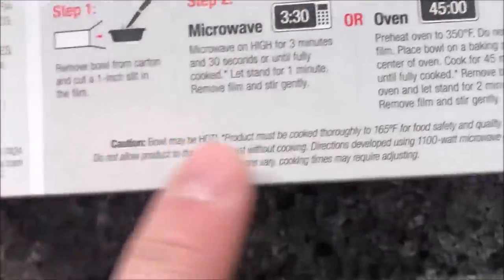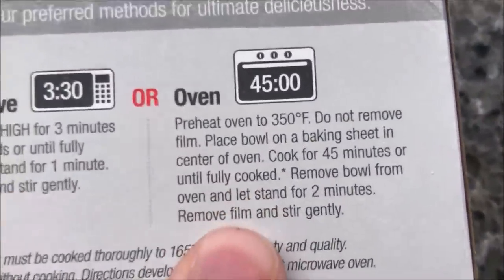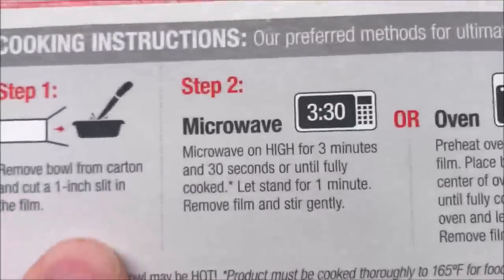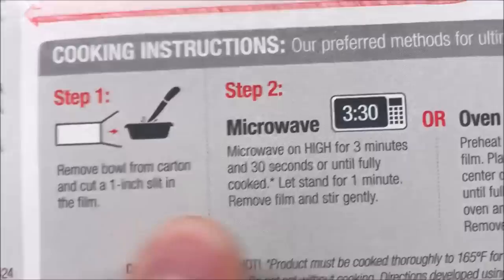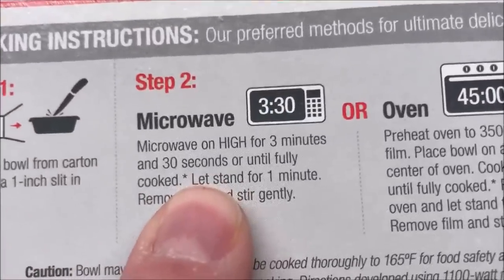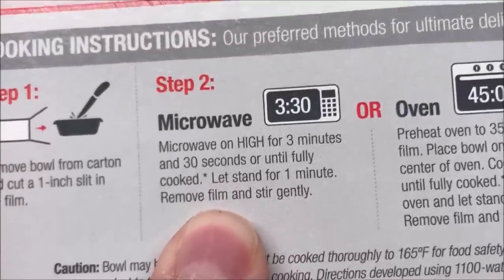It does have oven directions if you want to cook it in the oven, but we don't do ovens on this channel, so we're going to do it in the microwave. We're going to remove the bowl from the carton and cut a slit in the center, then microwave for three minutes and 30 seconds or until fully cooked, and let it stand for one minute.